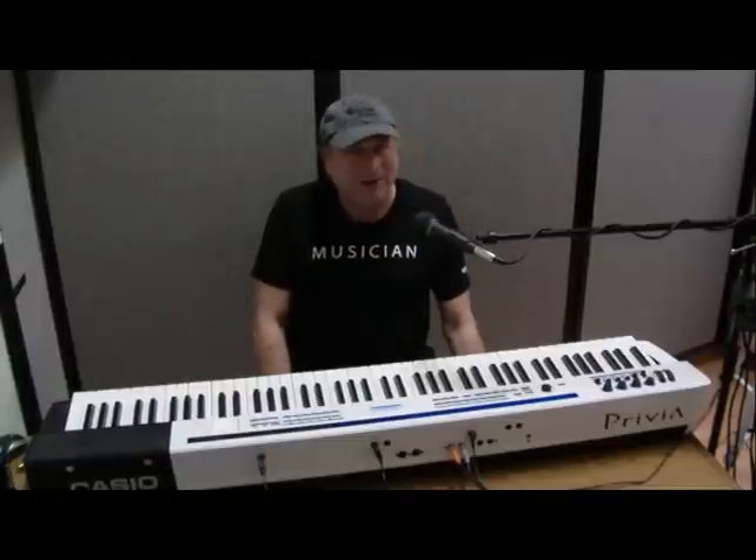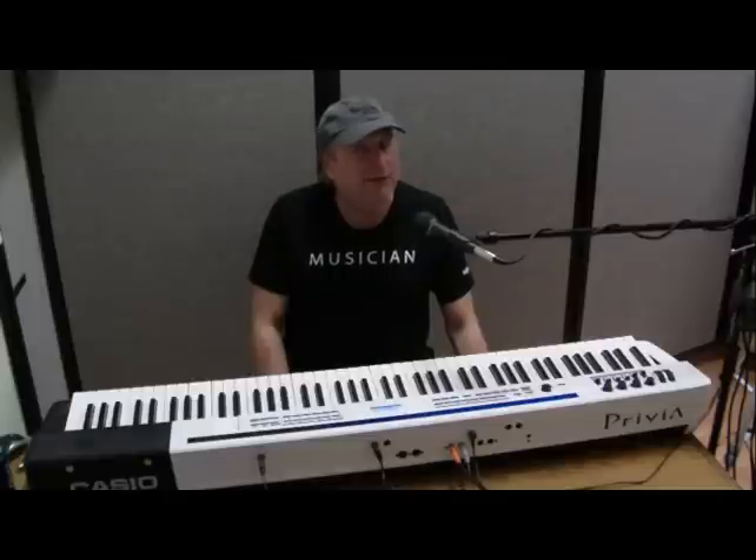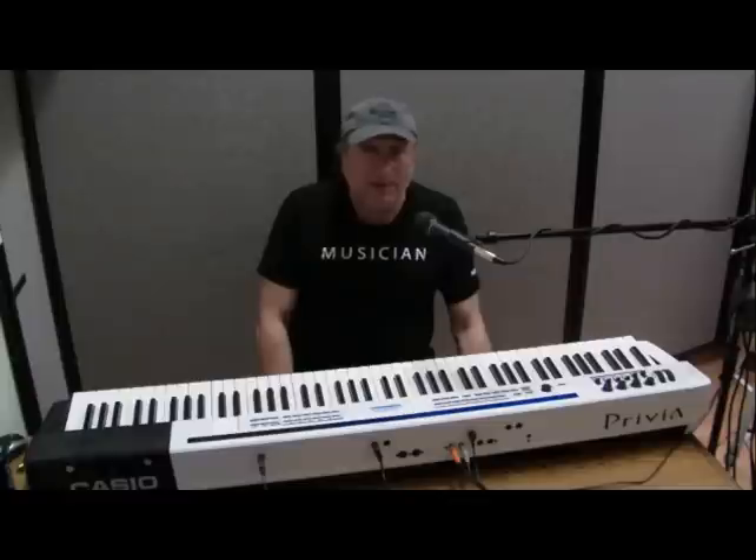Hey everyone, Piano Man Chuck here. Today I want to talk about MIDI, M-I-D-I, which is an acronym and it stands for Music Instrument Digital Interface.